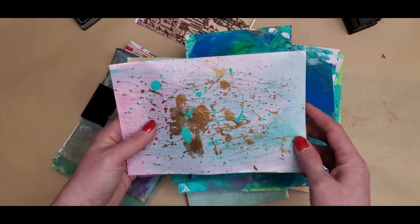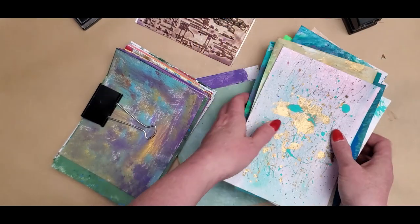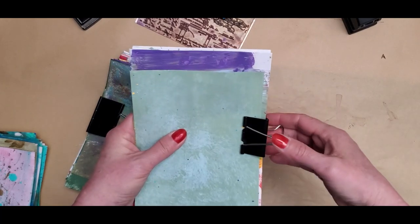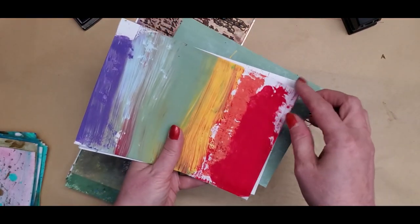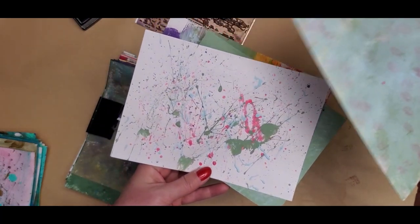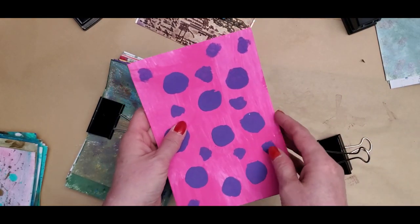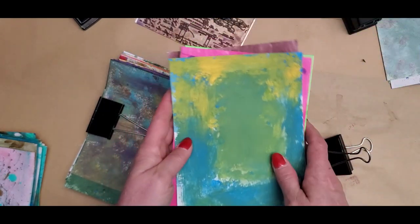They got into splattering — I didn't even have to encourage that or show them; they just naturally started experimenting with the paints. They had a great time. One of the ladies went home covered head to foot, including her clothing — splatter painted! The consensus was this was so, so relaxing; that's all they wanted to do was play with paint.